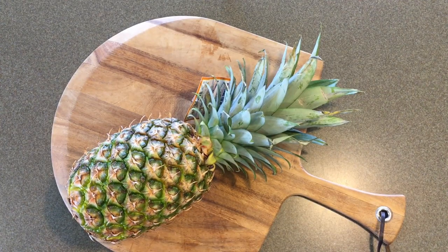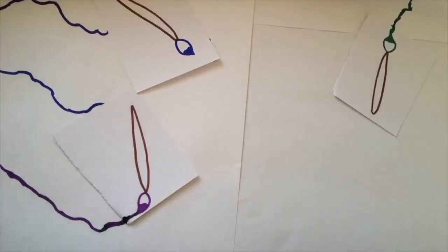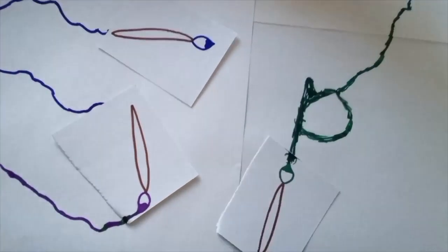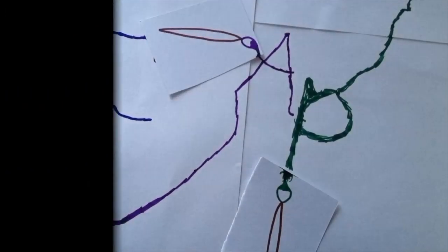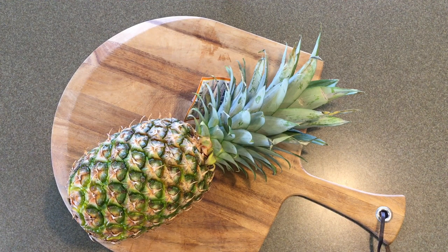Hey, it's Acoustic Paint, I'm Elizabeth, and today I'm going to be showing you guys how to cut up a pineapple just to eat. What you're going to need is a pineapple and a sharp knife.